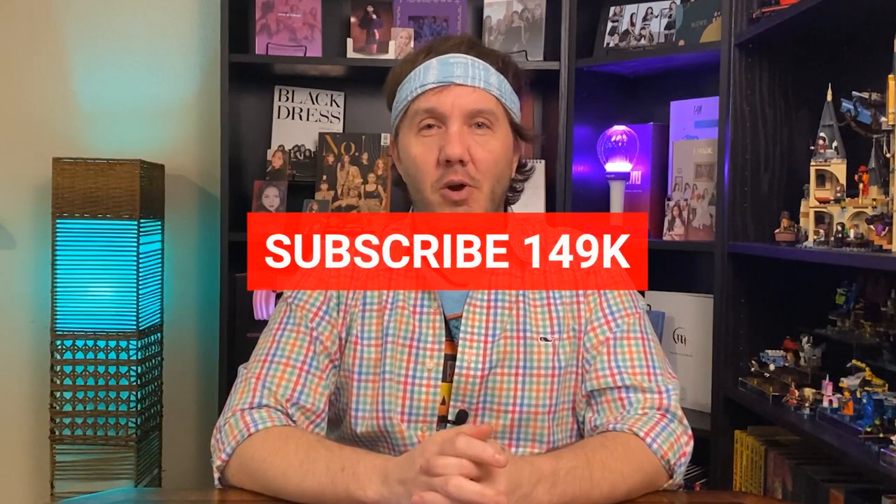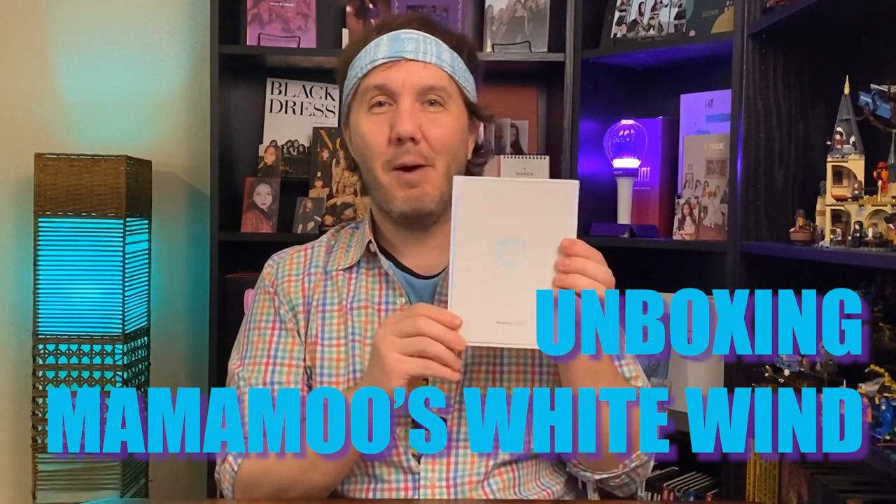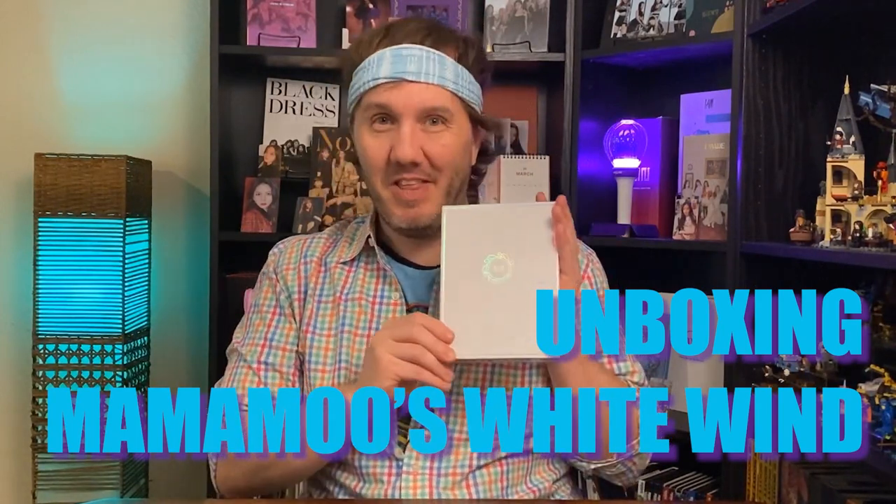Step Your Kitty Up! Hey everybody! Annyeongchingu! Welcome back to the Step Your Kitty Up channel. I am Jeremy, and if you watched the teaser video before, you know that Austin got me a surprise. It is my very first Mamamoo album. He got me White Wind, and I'm really excited about that. We're about to open it up, so I've got some gloves to wear today.